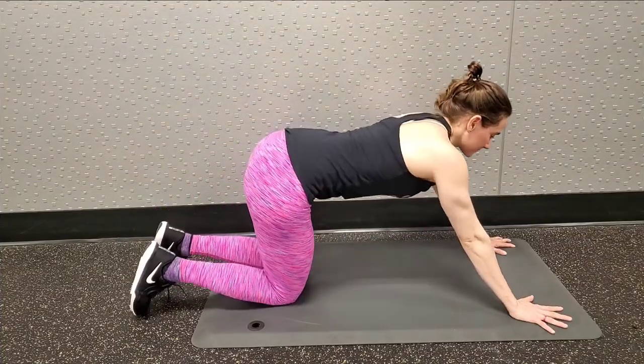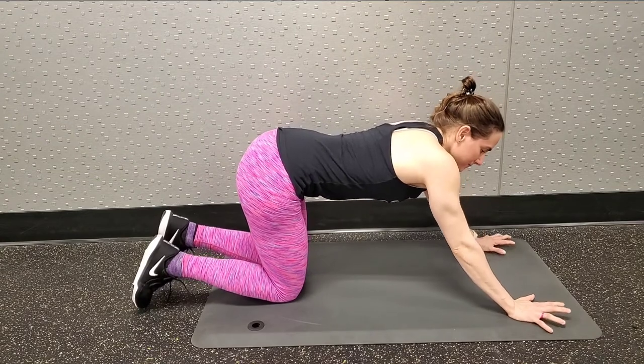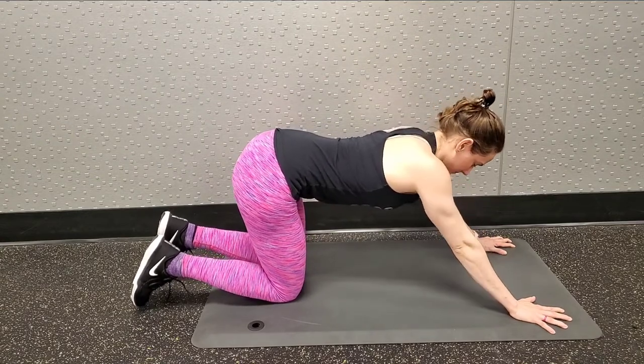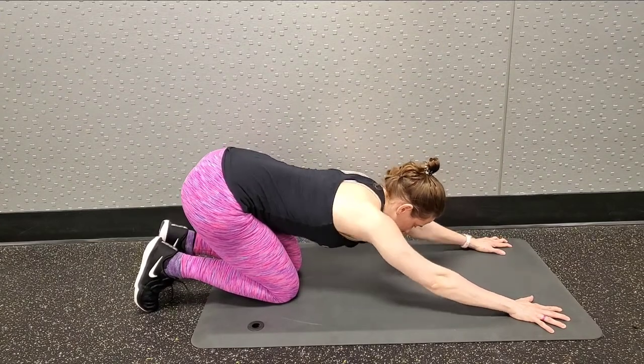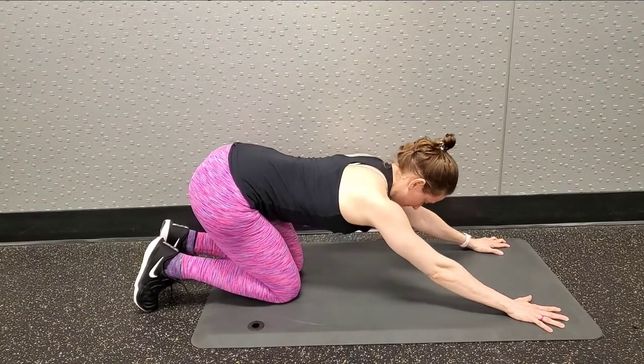Set the hands wide on the mat, turn the pointer fingers straight ahead, and grip with the finger pads as you wrap your armpits together. My knees are more in a table position than a child's pose, and then I sit back.